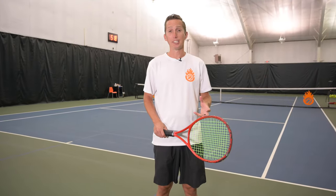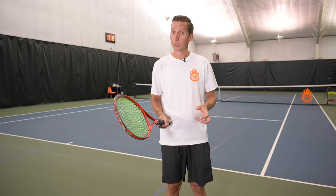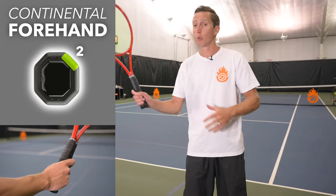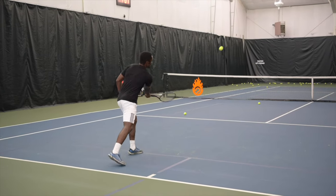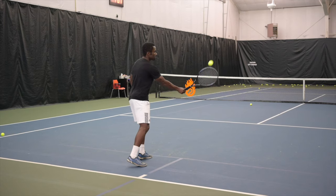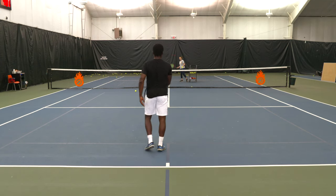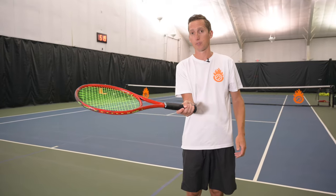The drop shot is a delicate shot requiring finesse and control of the racket face, so grip is very important. On the forehand side, the most neutral and pure way to hit the drop shot is with a continental grip. Continental makes it very easy to open the racket face, which is what you want at contact — much more open than on a drive or topspin shot. You can gently open your hand, which opens the racket face to allow that soft touch.